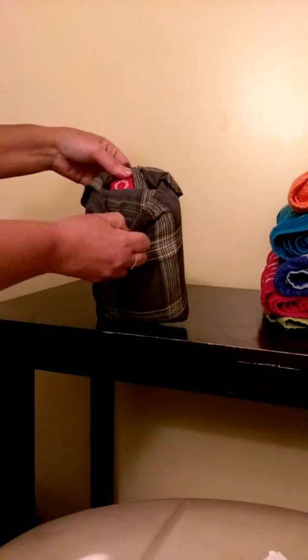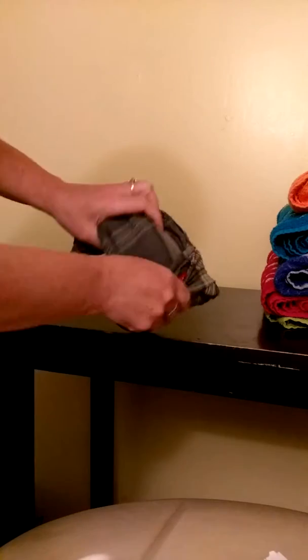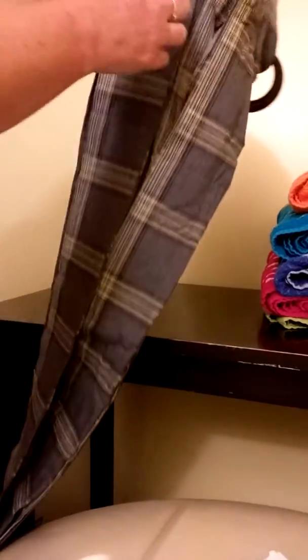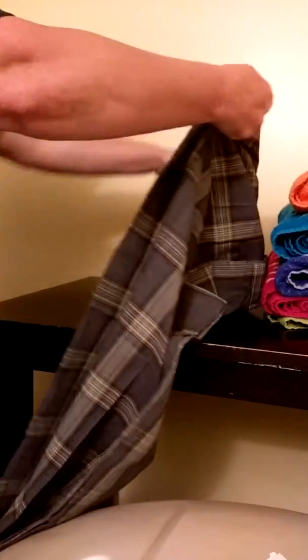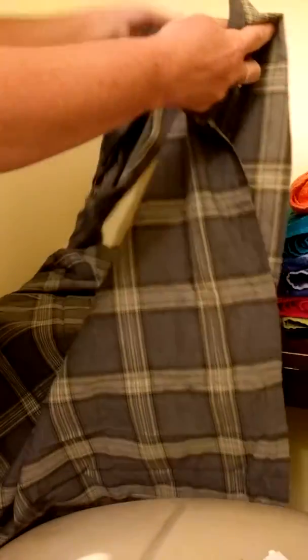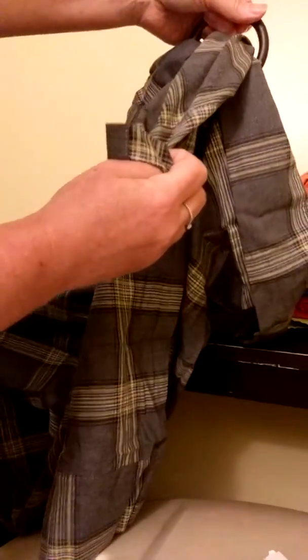What you would do is just pull this out, and then it starts to unfold. It's nicely folded — you'll unfold it. I hope you can see all of this; I know it's pretty long. Then you would just stretch this out, gather it through the rings to make like a sling, and tighten it — just pull it through and tighten it to where it fits you and the baby.